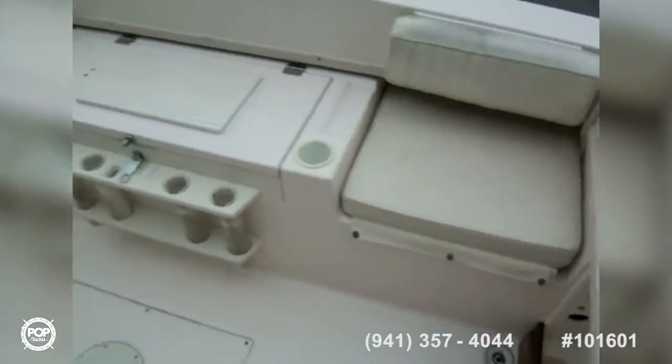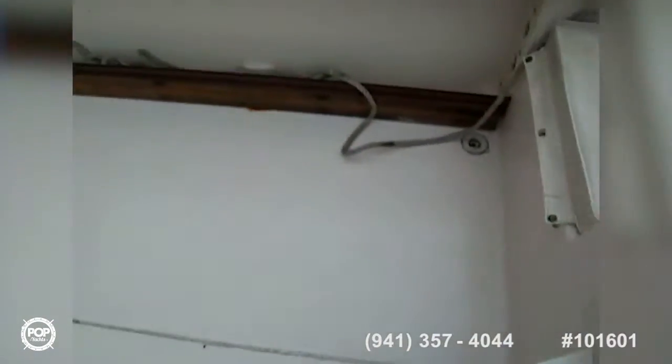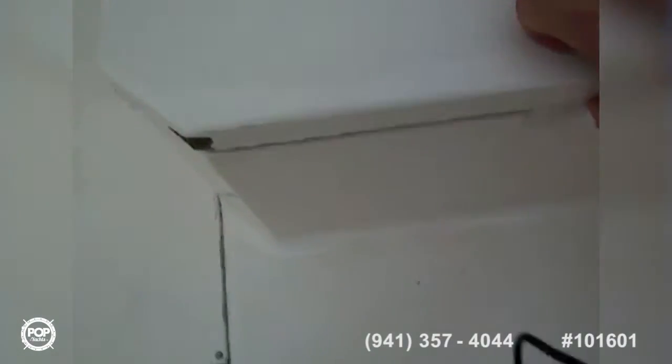In the back we've got two jump seats with cushions, rod holders in the middle, and a cutting board with a live well underneath. There's storage on the gunnels on each side, storage behind each of the seats. You've got a cooler on each side that drains, and a bait well — or two coolers, however you want to use it.